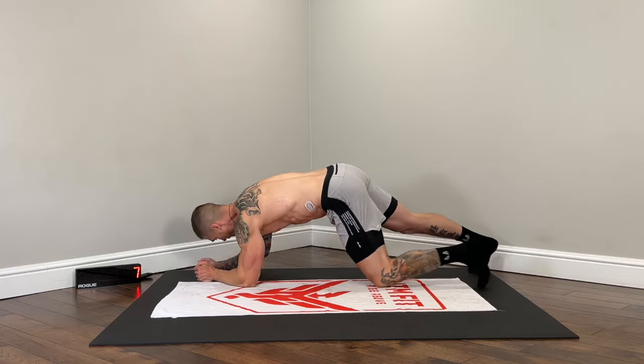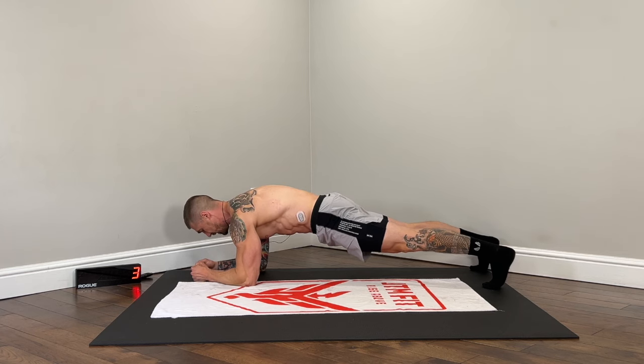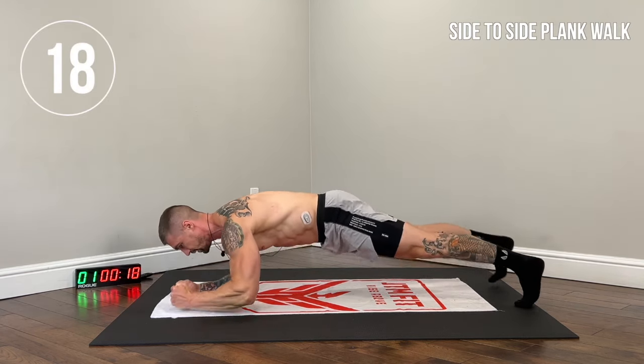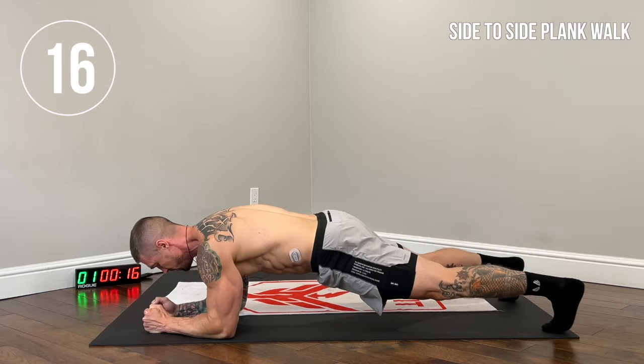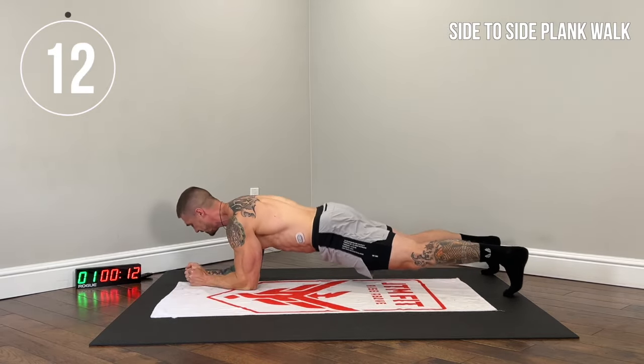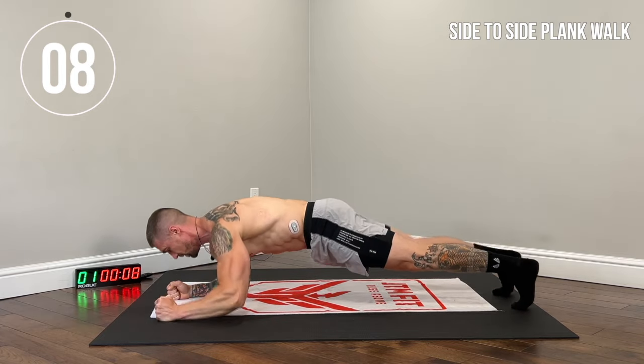Start on one side of your mat. Abs are tucked in, core is braced. Nice and controlled. You want to avoid lifting the butt up in the air — we don't want the hips sagging. Nice, straight body. Abs tucked in.